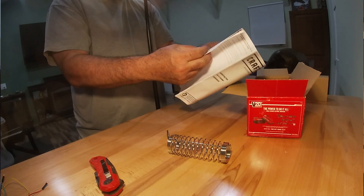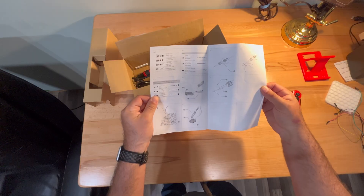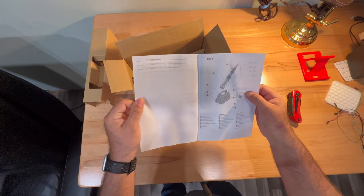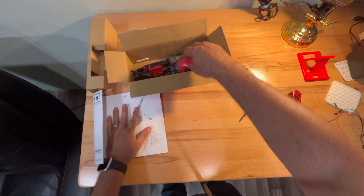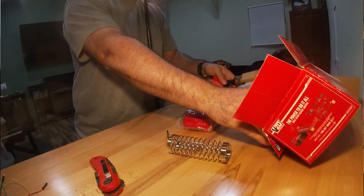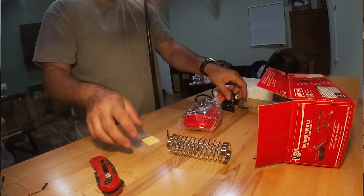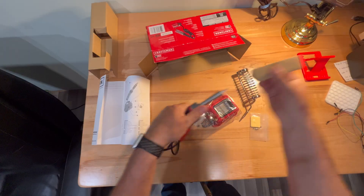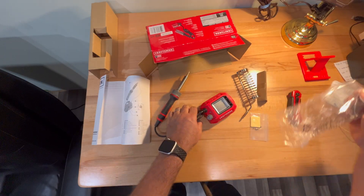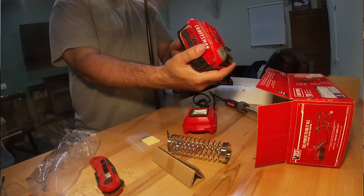It's just the tool only. This model is the CMCE040, which again is tool only, so you will have to supply your own 20-volt battery. It comes with a pen holder, the standard base, the soldering iron of course, and a sponge and sponge reservoir. Everything's neatly packed in the box.